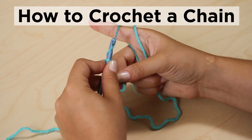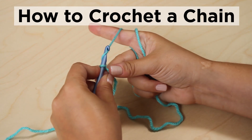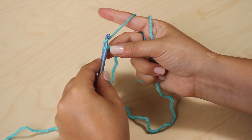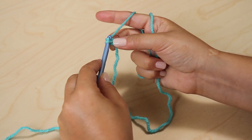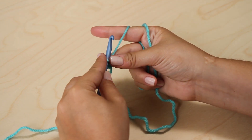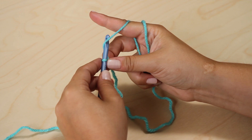With your slip knot on your hook, bring the working yarn counterclockwise around the hook. This is called a yarn over. Pinch the base of the slip knot. Now pull the head of the hook through the slip knot. You've just created a chain stitch!